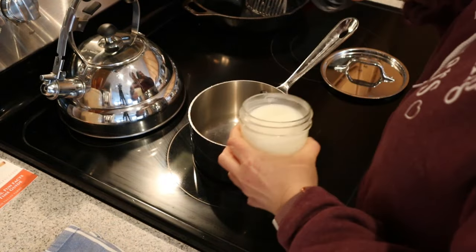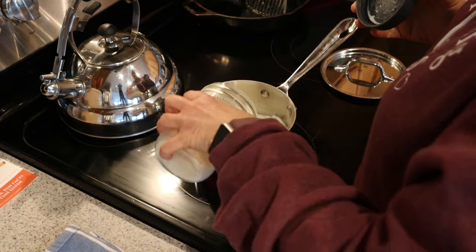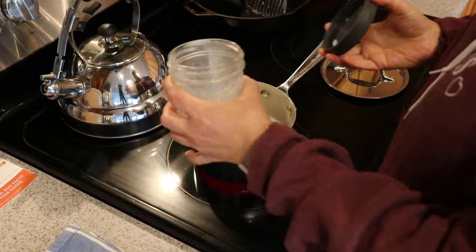We want to heat that up to 180 degrees. While that's heating up, it'll probably take between 10 and 15 minutes max, maybe less because I only have a pint's worth. It shouldn't take too long.